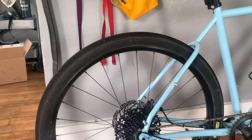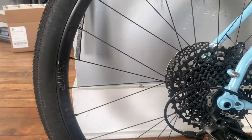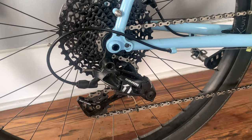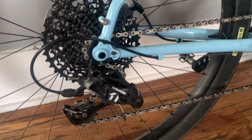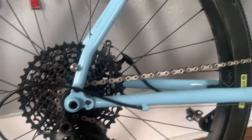The wheels are the Mason x Hunt 650b alloy wheelset wrapped in Ultra Dynamico Cava tires in the Robusto compound. We've got SRAM Apex 1 all the way through, 11-46 cassette in the rear, PC-1170 chain if you want to get really specific with it, and a 160 rotor in the rear as well as the front.